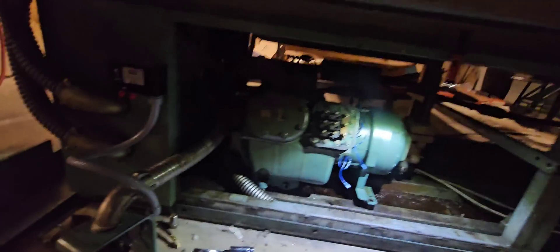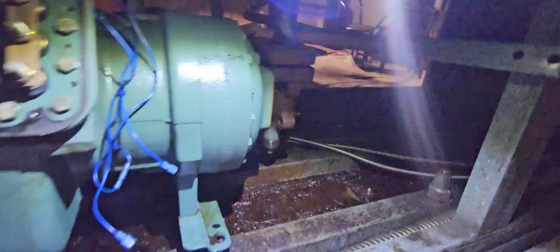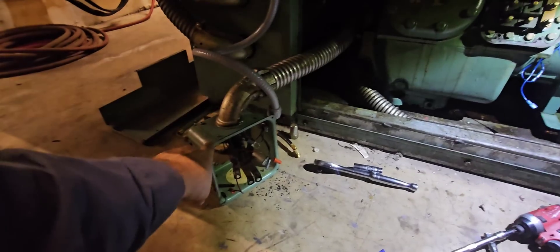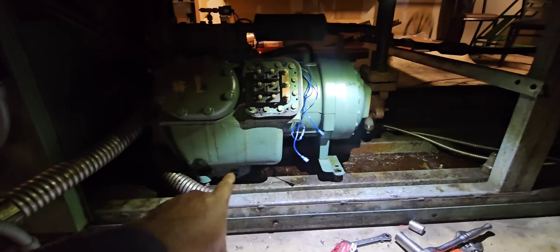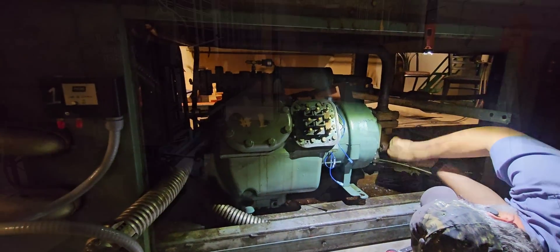We got this compressor completely disconnected — wiring done, suction bell end done, discharge done, the can pulled off and set to the side. All we've got to do next is hook it up to this chain hoist, pull it out with this rope we've got here, and we'll have it out.